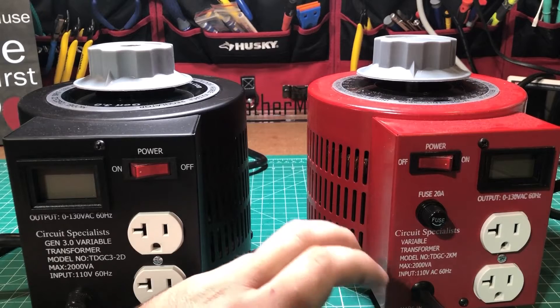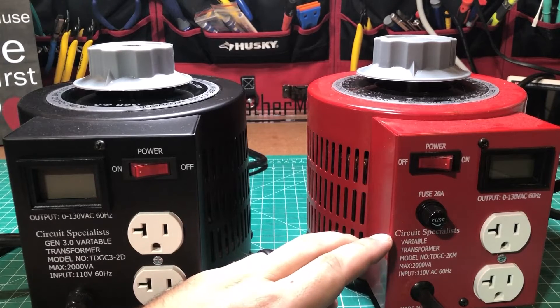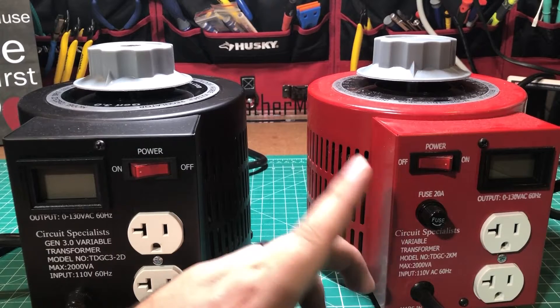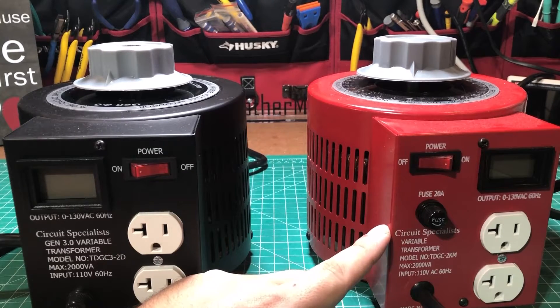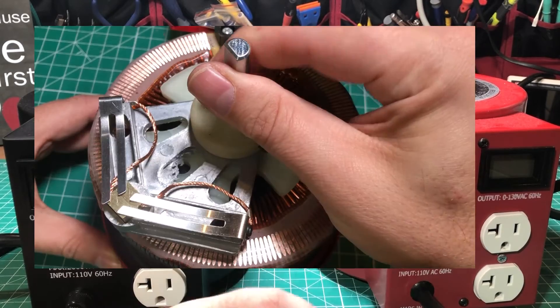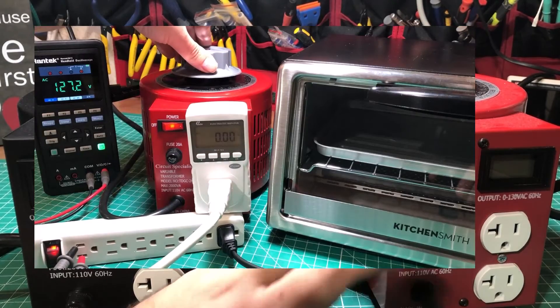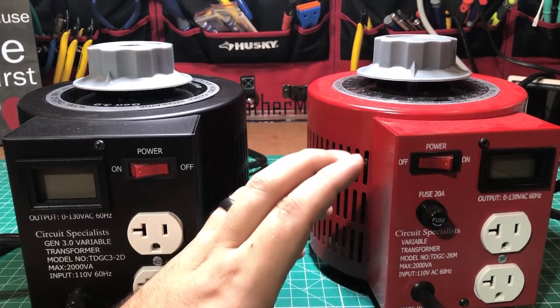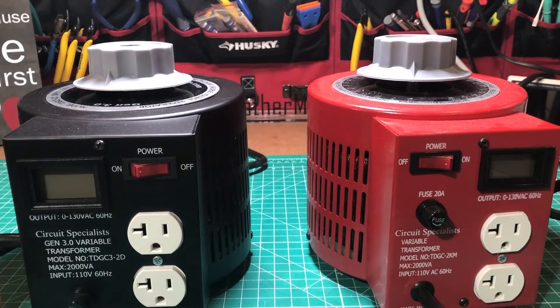I came across Circuit Specialist, a company I definitely know from their other equipment, and decided to reach out to see if they would send a review unit. They sent me this one and I ripped the entire thing apart, tested the voltage and current and everything on it, and absolutely loved it. At the time I knew they were working on this newer one which has a couple of extra features, and when they asked if I'd take a look at it I jumped at the chance.